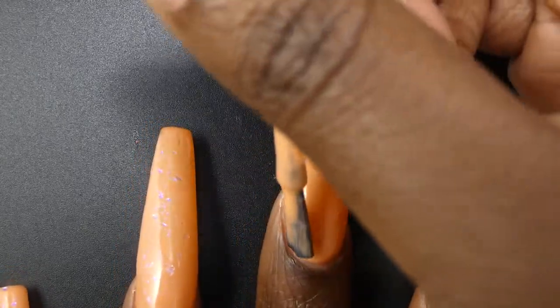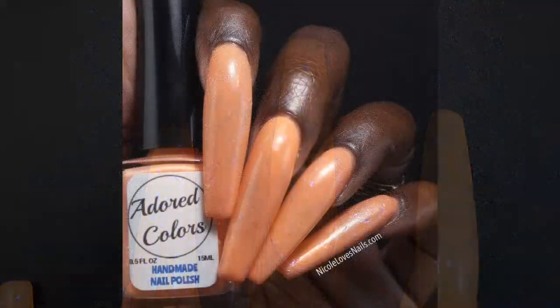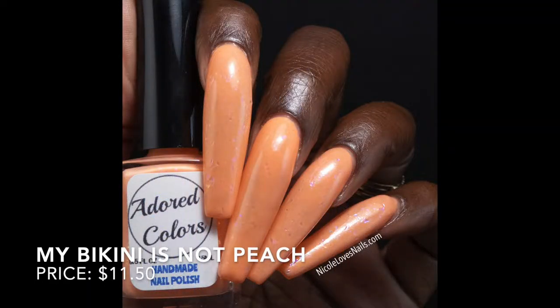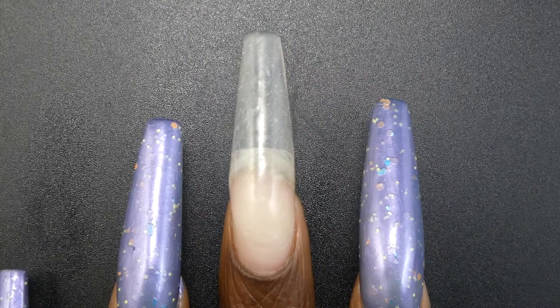I think this one looked best in two to three coats. Shorter nails might be able to get away with two coats; I went in for three and it was absolutely perfect. Nothing in here dried textured or was difficult to remove.